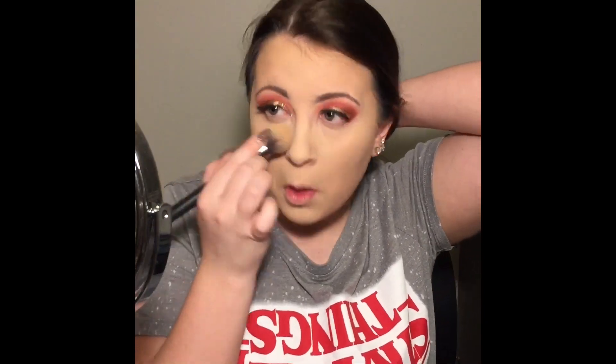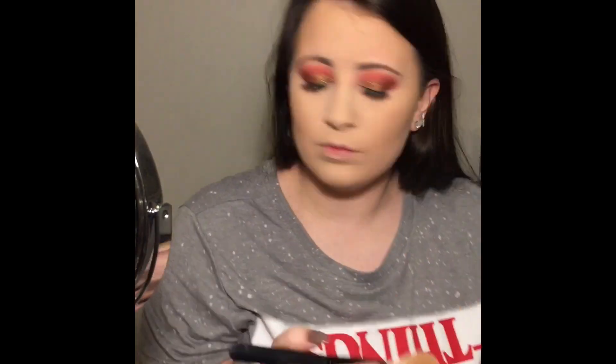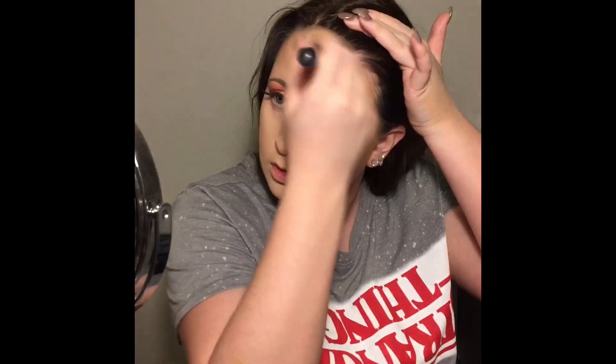Setting on my chin, under my eyes for sure, and a little bit on my forehead. Then adding some bronzer in the hollows of my cheeks, as well as the temples of my forehead, along the jawline, and on the sides of my nose.